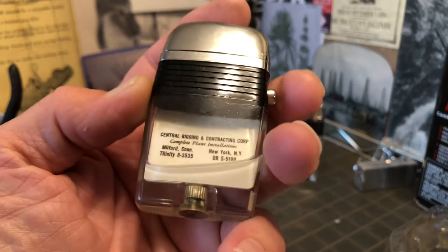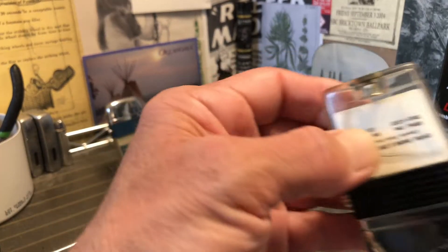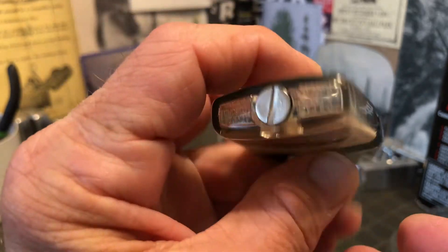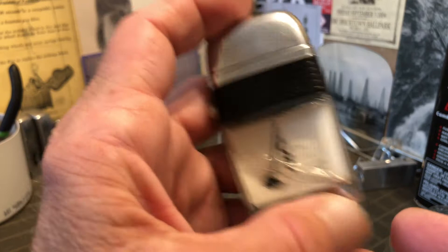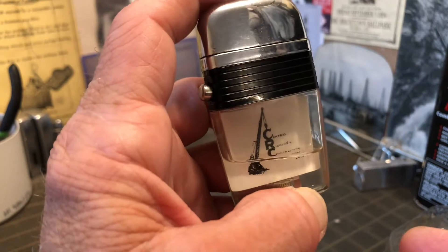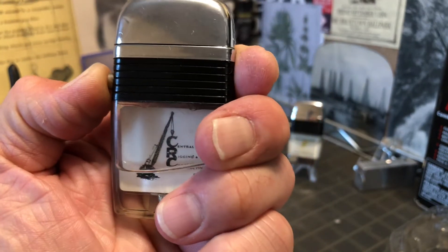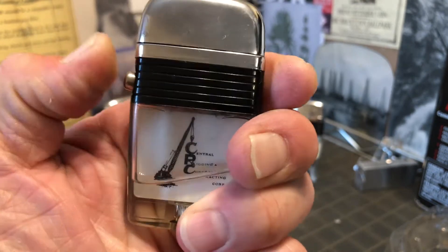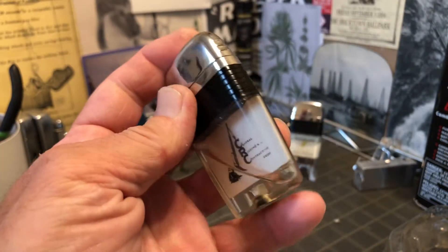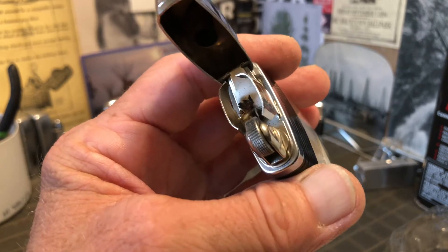For those of you who have not used a Scripto View lighter before, they are filled through the bottom and they do not have wadding as a typical petrol lighter would. Rather, you can see the amount of fuel you have left. I think this system is probably not near as efficient as the wadding system. But they are worked with a valve that you tip.